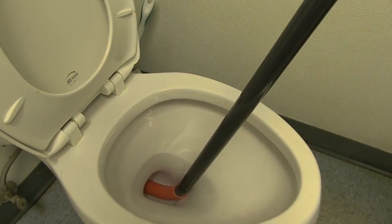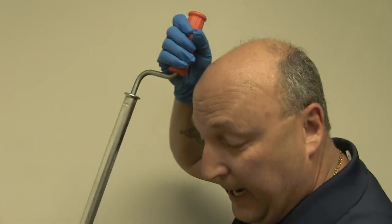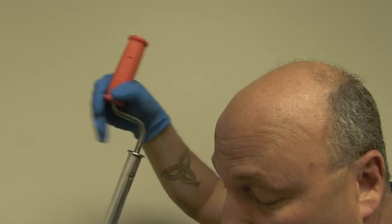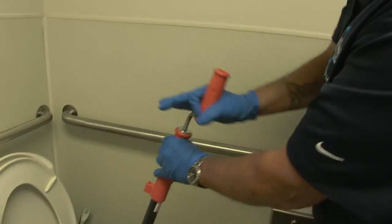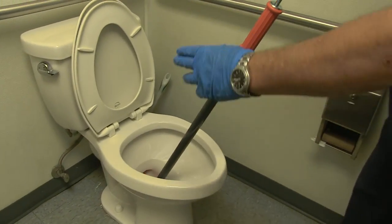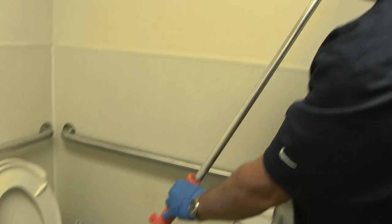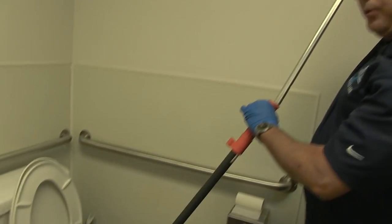Push down until it stops, and then in a circular clockwise motion turn the handle. After a few turns, the auger will work its way down the toilet itself and go all the way through. At this point you are through the entire toilet, and by pulling back straight, any object that might be in the toilet would be caught on that spring end.